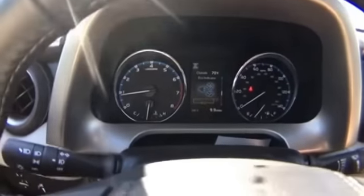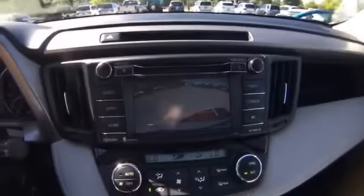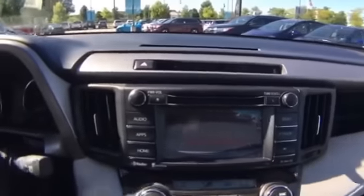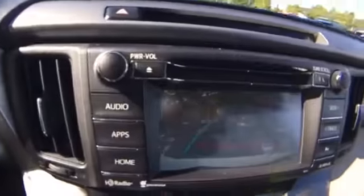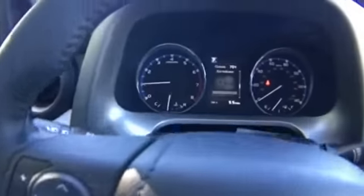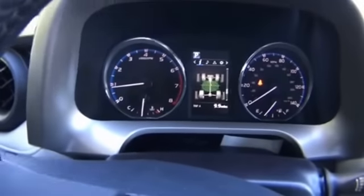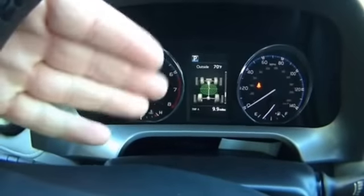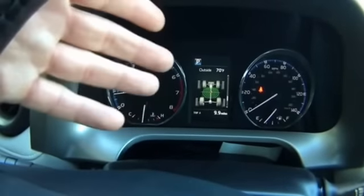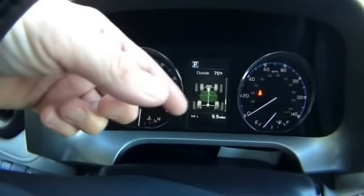Here's the backup camera. This is also interesting and new — it shows you how much power is going to each wheel on the all-wheel drive system. If you were stuck or in a tough situation, it'll show you how much power is going to each wheel, front and rear. You'd really use this feature in a slippage situation.